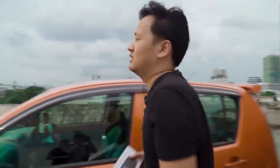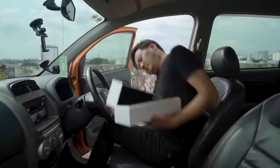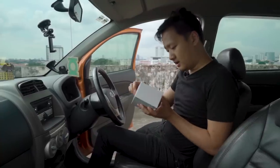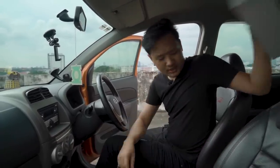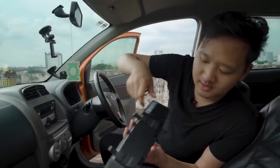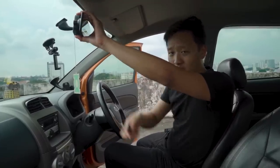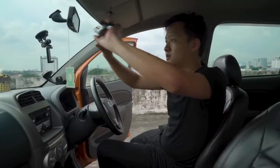First we need the dash cam. Step one: attach the mirror. Get the mirror dash cam out of the box, and get the two rubber straps. You need to pull out these tabs from the back of the dash cam so you can attach your rubber straps. This camera array goes onto your mirror like so, and then you strap it at the back with these rubber tabs. A useful tip is to attach your rubber tabs beforehand so that you can do that more easily.